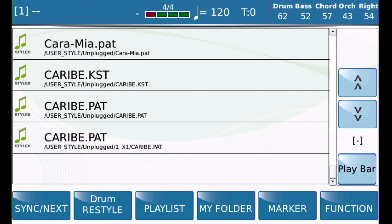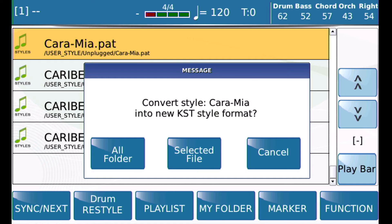I'm going to touch that and click it again to select it. It says: do you want to convert this style to the newer .kst style format? Now, had that been a directory or folder with many hundreds of .pats, you could have selected the folder and the SD90 would have gone through and converted every file with only a single click — which is very nice if you have hundreds or even thousands of styles you're trying to port over to the SD90.